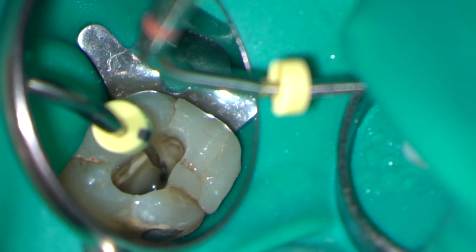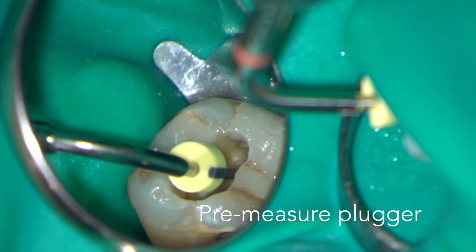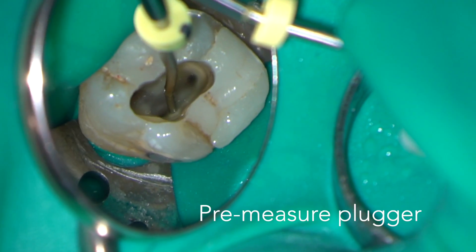Here I'm confirming that the plugger tip will reach a point five to seven millimeters from the full working length.